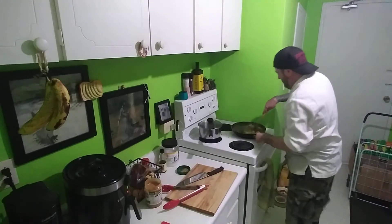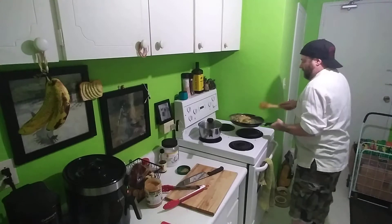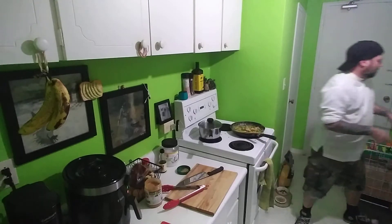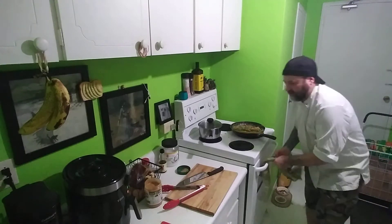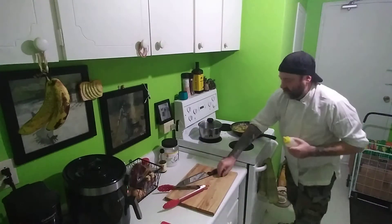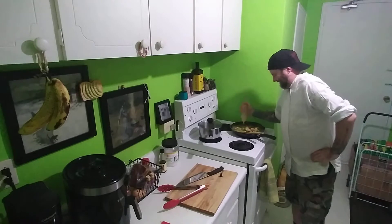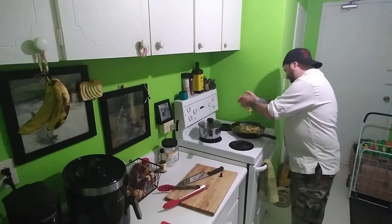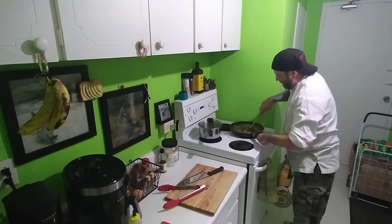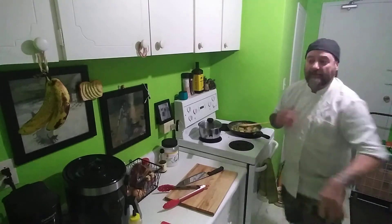I'll check on my tofu for a second. That's good. I could have been a little later on the peanut butter, but like I said, I'm just screwing around in my kitchen. A little bit more honey. I think it's thinning out a little, so that's all right. It's not the prettiest color in the world, but I'm not trying to sell it to anyone.